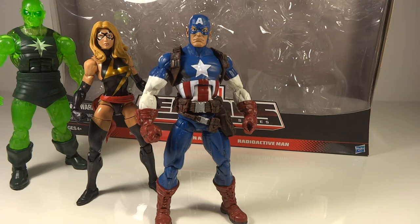It seems like they're trying to get them out, which I think is really quite nice. I would have preferred they just come out in a wave, but it looks like we are going to be able to get them. So I'm very happy about that. I bought this pack purely for Radioactive Man — I wasn't even sure if I was going to keep it — but I took Ms. Marvel out and loved that figure, so I decided to keep the entire thing.